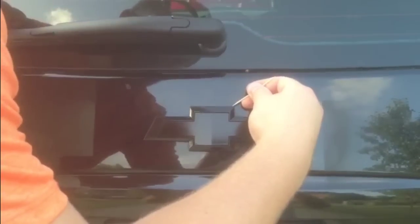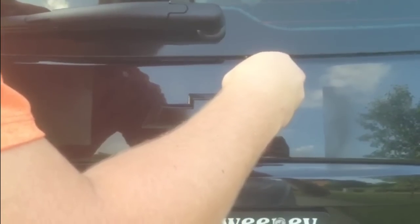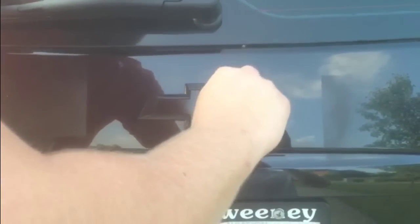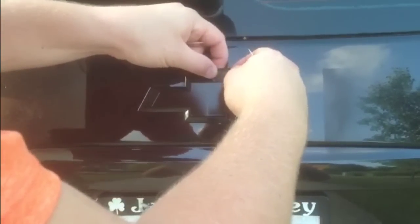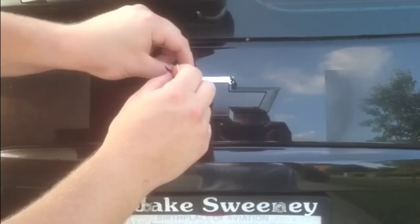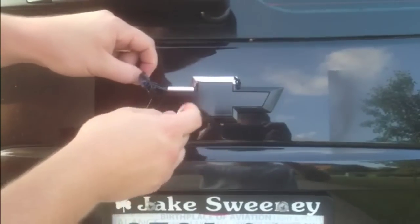Now on this emblem, I want the chrome around the emblem to show — I just want to black out the center. So what I'm going to do is take a toothpick and gently work one of the corners so that I can get just the Plasti Dip that's on the chrome part of the emblem to come off. Once I get that started, it'll start to peel off around the inside of the emblem. You can see where it's kind of tearing right at the emblem, and it'll just pull straight off, leaving the chrome part of the emblem exposed, blacking out only the center.